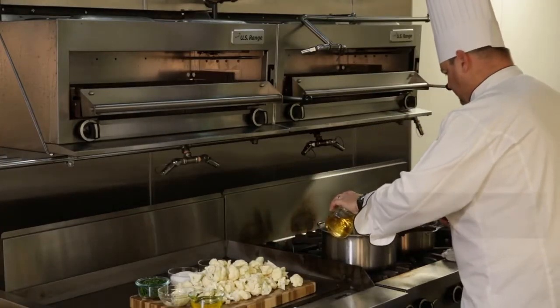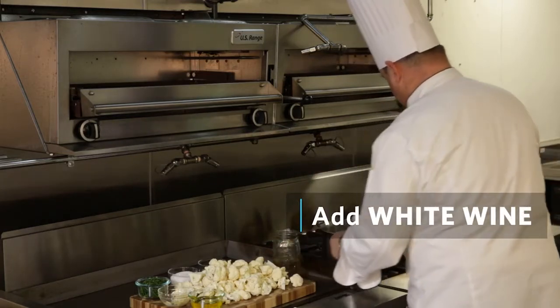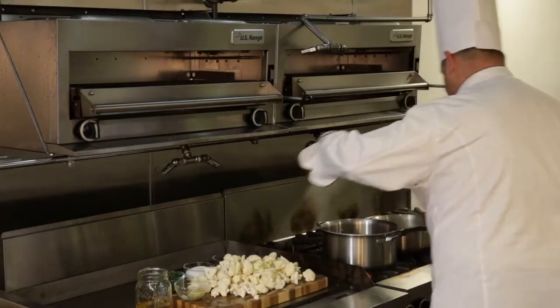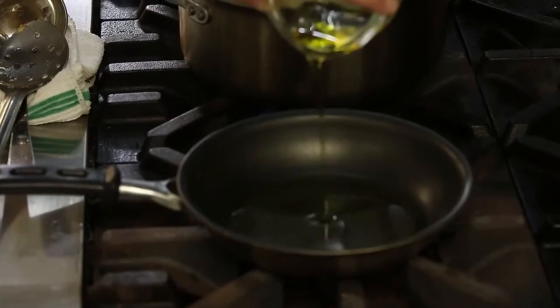So that's it. We're going to deglaze it with some white wine. That should take just a minute. We're going to reduce that by half, so I can raise the temperature a little bit.